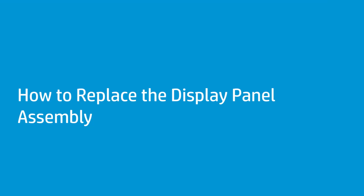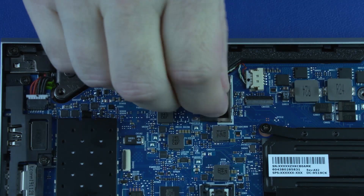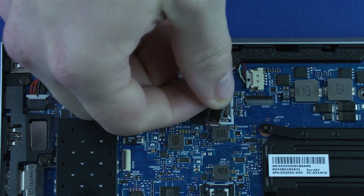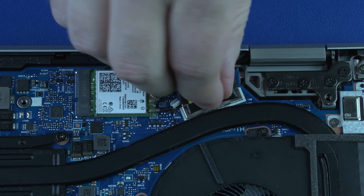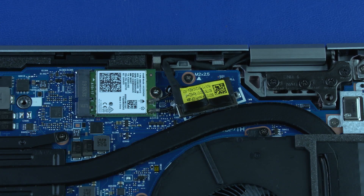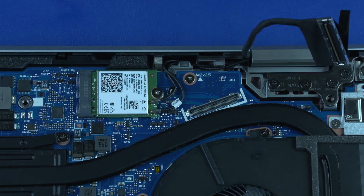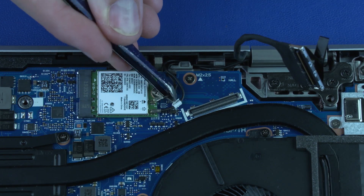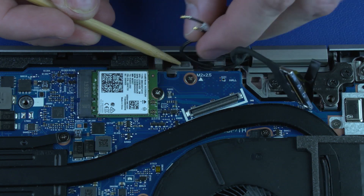How to Replace the Display Panel Assembly. Before you begin, remove the base enclosure and battery. Removal: Disconnect the primary webcam cable from its connector on the system board and remove it from the routing channel on the top cover. Disconnect the display panel cable from its connector on the system board and remove it from the routing channel. Carefully disconnect the wireless antenna cables from the wireless LAN module by grasping the connectors with needle-nose pliers or tweezers — a damaged cable or connector can degrade notebook performance. Remove the wireless antenna cables from the routing channel on the top cover.